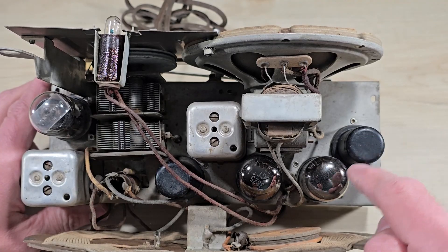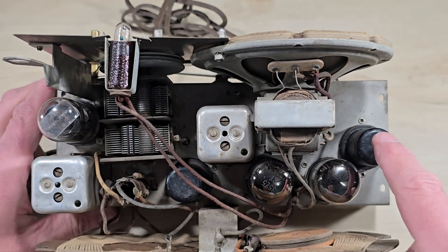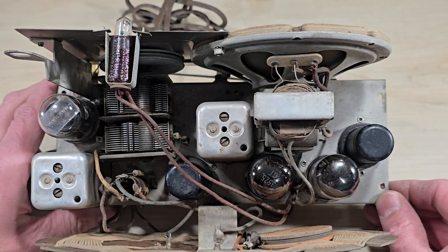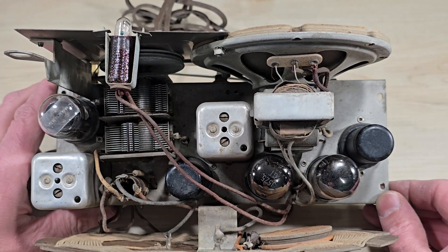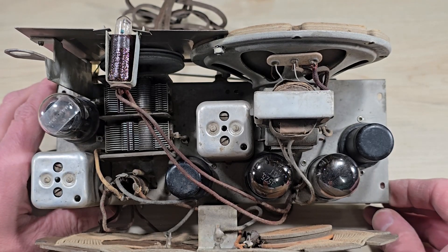It's known as an all-American five, as there are five vacuum tubes. As an interesting piece of trivia, the filaments for all the tubes are connected in series. The summation of those voltages is equal to 121 volts.